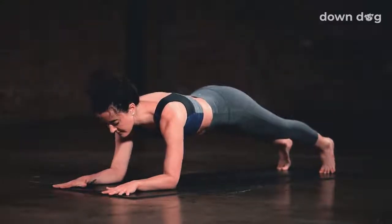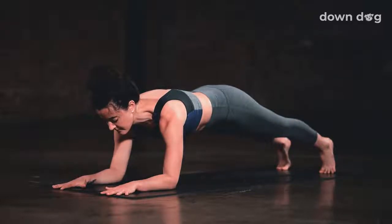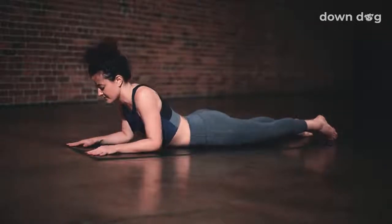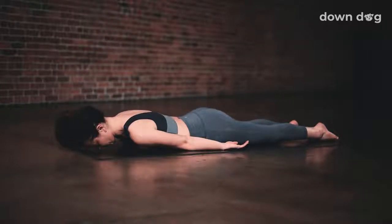Forearm plank. Keep your arms where they are, just inhale and lift your hips up. Keep your hips high. Exhale. Inhale. Light up your quads. Stay, breath out. One more, breath in, exhale. Lower the chest back to the mat. Stay here. Take just a moment to reconnect with your breath.